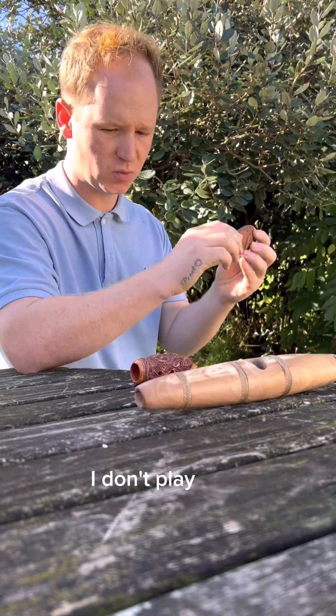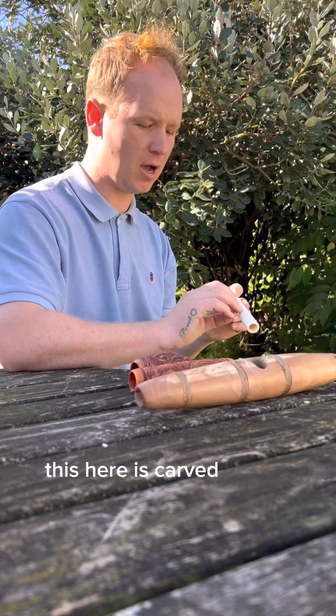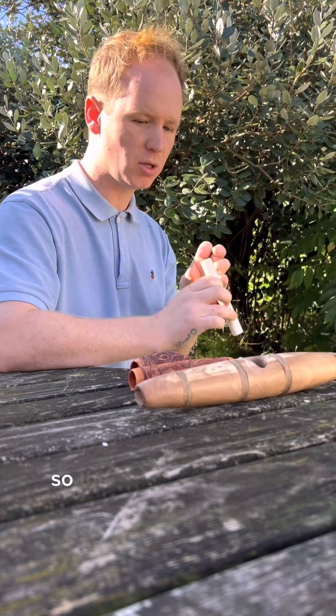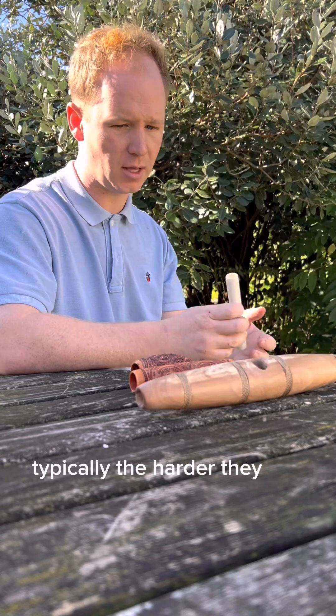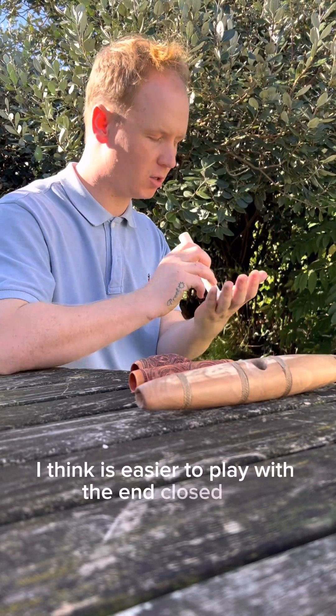I don't play daily, I just make sounds out of it. This here is carved from a deer shin bone. This one is quite narrow, and the narrower they are typically the harder they are to play, but this one I think is easier to play with the end closed on.